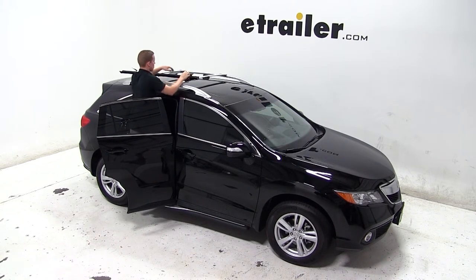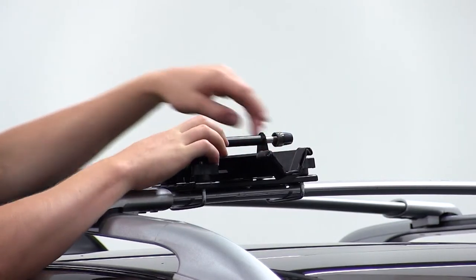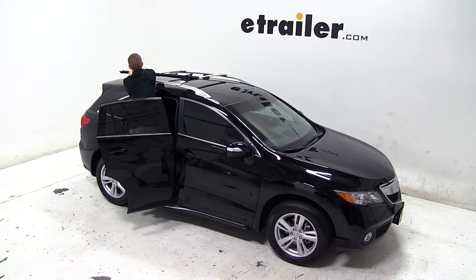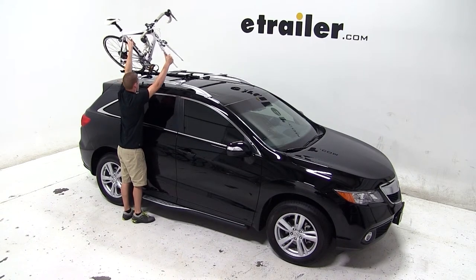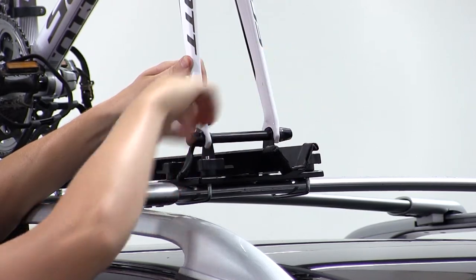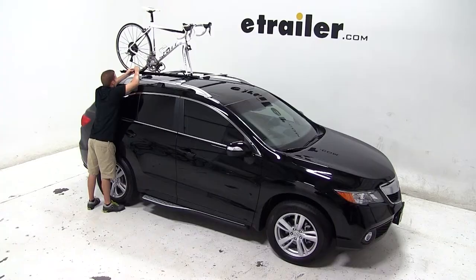Now that everything is all tightened down and secured, we're ready to load up our bike. We'll double check to make sure our skewer is loose at the front, and we'll undo our tray strap. We'll place our bike onto the bike rack, sliding the forks down onto the skewer. We'll then tighten on the skewer and clamp it down, and secure the back tire with the rear tray strap.